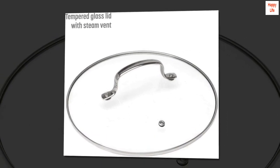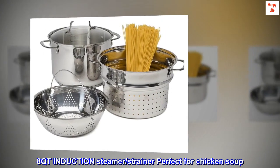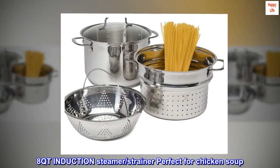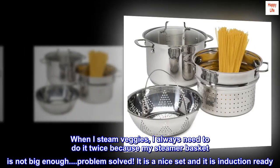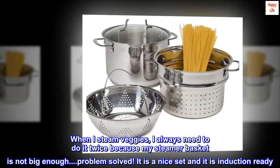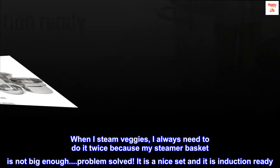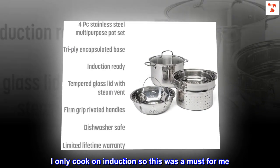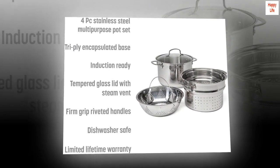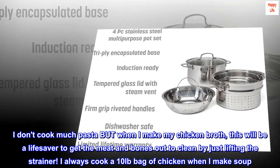Top review from the United States — 8qt induction steamer strainer: Perfect for chicken soup. When I steam veggies I always need to do it twice because my steamer basket is not big enough — problem solved. It is a nice set and it is induction ready. I only cook on induction so this was a must for me.